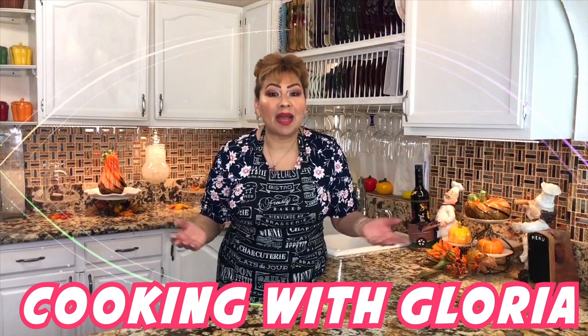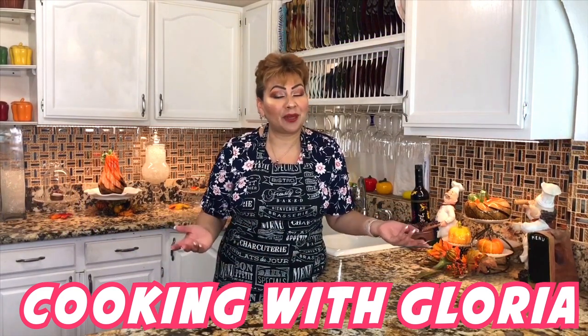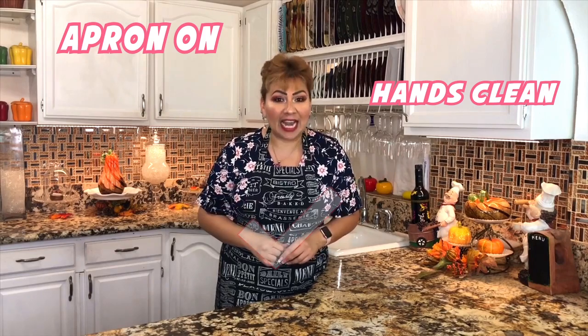Hello my friends, welcome back one more time to Cooking with Gloria. Today I am making Mexican rice pudding that I know that you and your family will love and enjoy. My apron is on, my hands are clean and I am ready to show you my ingredients.